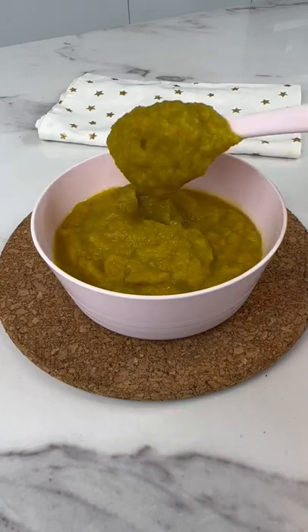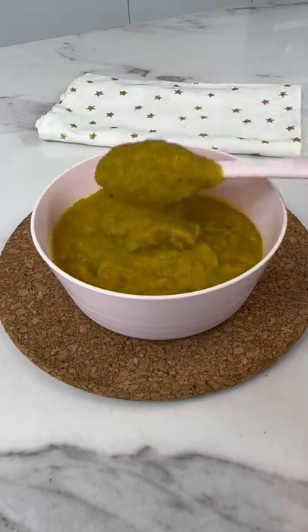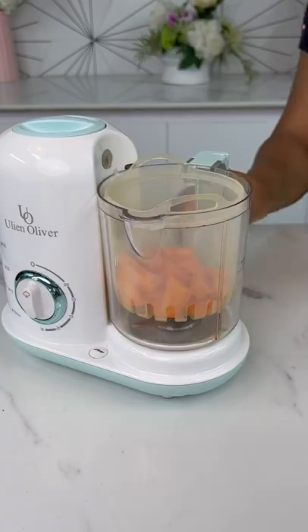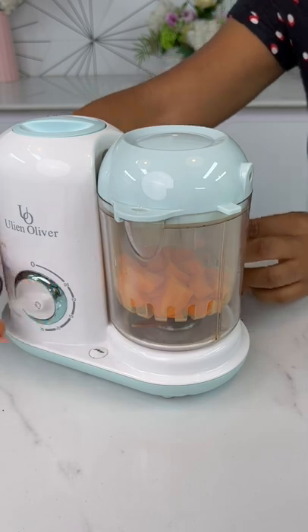Let's make a delicious and highly nutritious puree for your baby. First thing you want to do is steam some carrots. Make sure you scrape the carrots before you steam them.